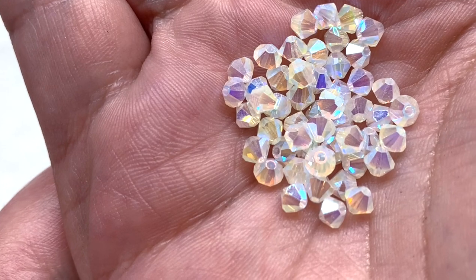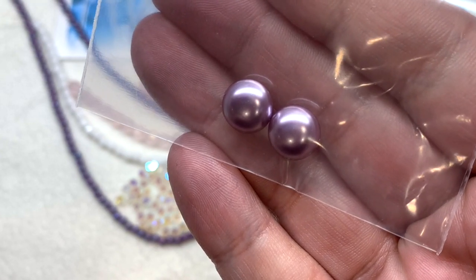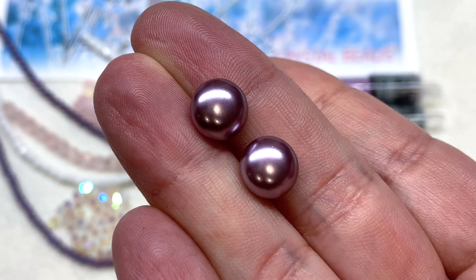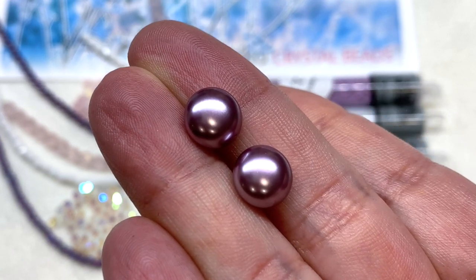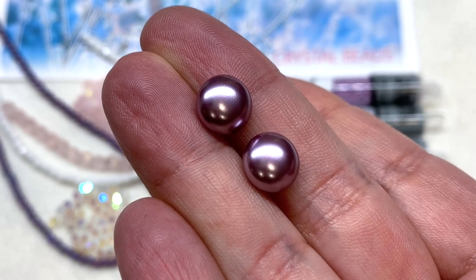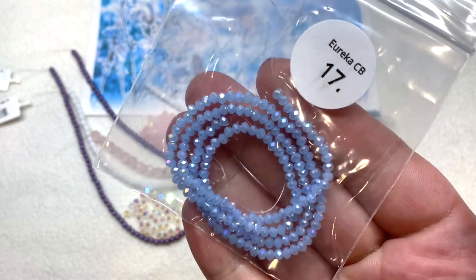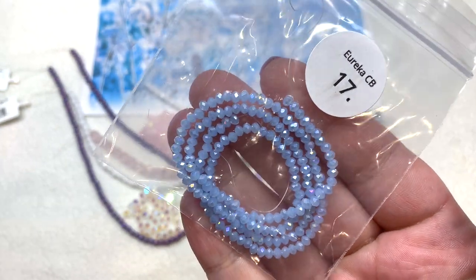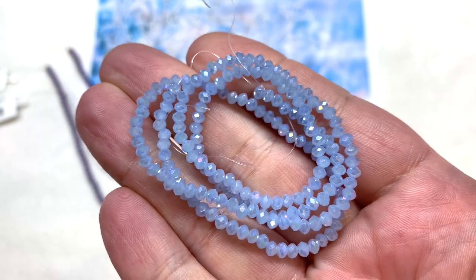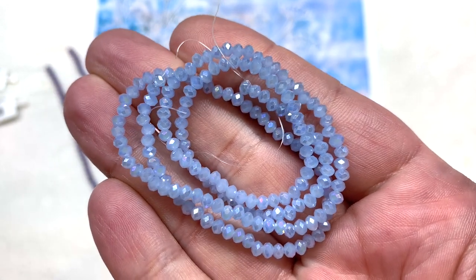Next up is a bag containing two 10mm nacre button pearls in a really beautiful lavender color. The nacre pearls have layer upon layer of nacre — mother-of-pearl material — giving them a very strong coating that does a great job imitating actual freshwater pearls. After that is a bag of Chinese crystal rondelle beads in icy light blue, 3x2mm size with a luster or AB coating — about 200 pieces on the strand. Very sparkly glass beads.